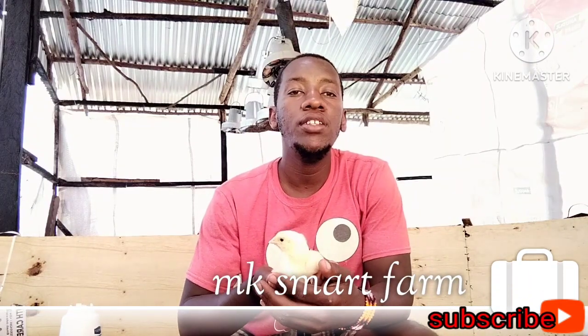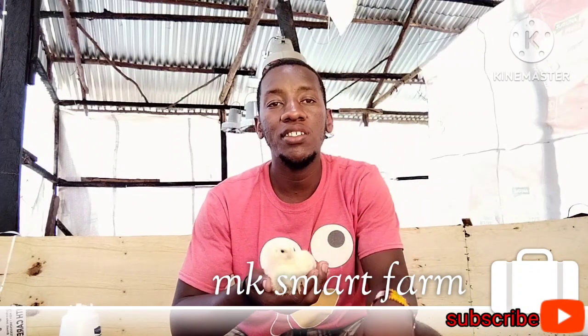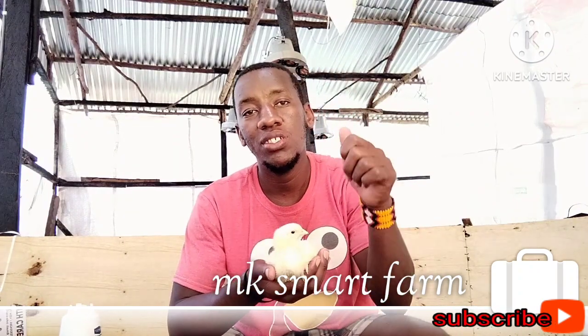Thank you for watching till the end. I believe this video has been beneficial to you and to your farm. Consider subscribing, liking, sharing, and commenting. Until we meet in the next video — may God bless you.